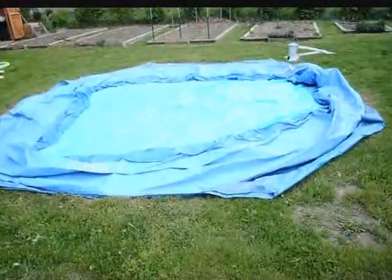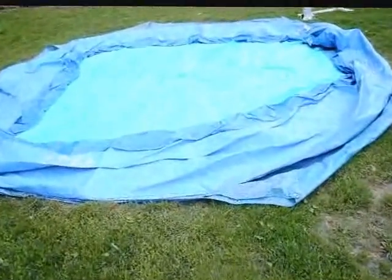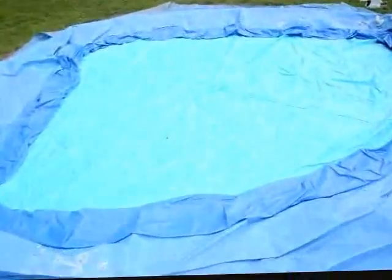Unfortunately, when I was getting ready to set it up, I noticed this right here. I'll have to do some repair — it's about a one-inch diameter hole. I don't know if it was chewed into the liner or what, but hopefully we can get that patched up and it won't be a big issue for the pool.